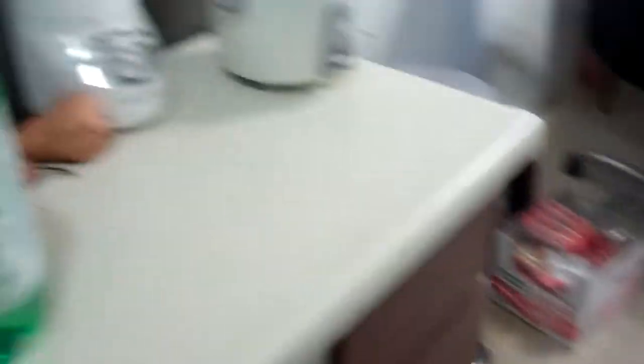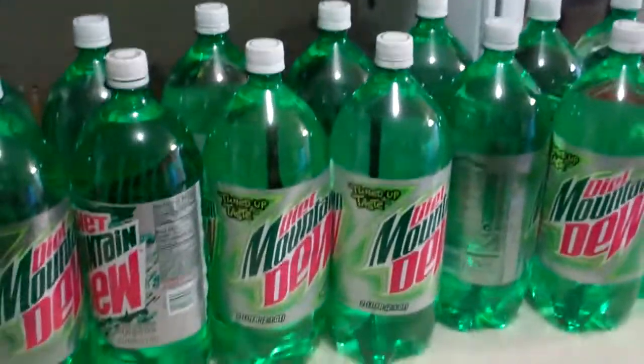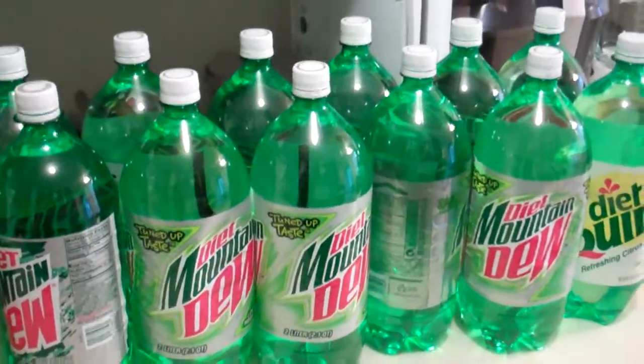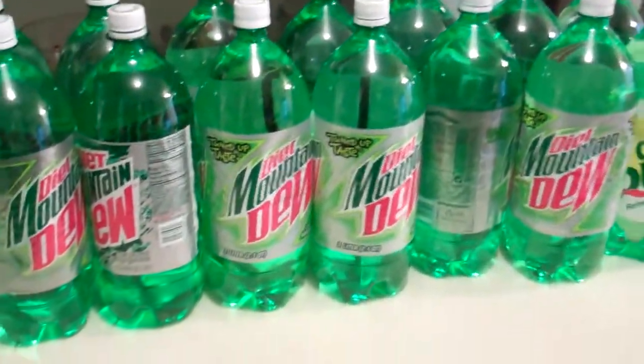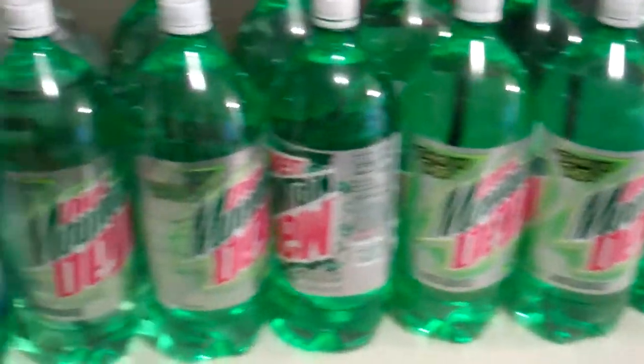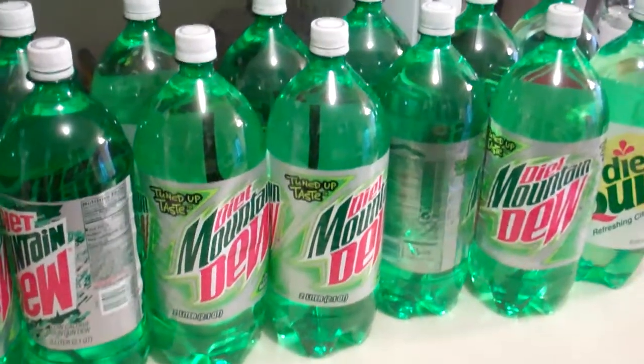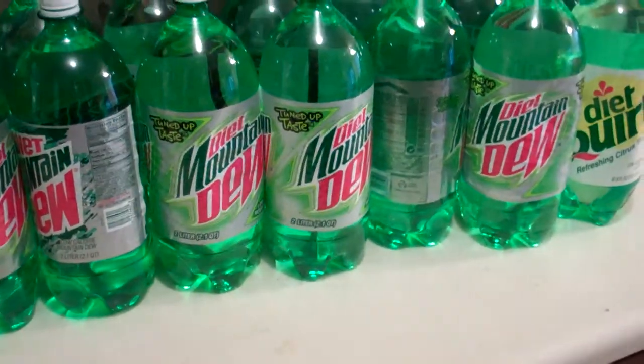Every six months or so I empty it — right after the first of the year and in mid-to-early July sometime. And then I'm always assured that I have a fairly fresh drinking water supply that's useful.